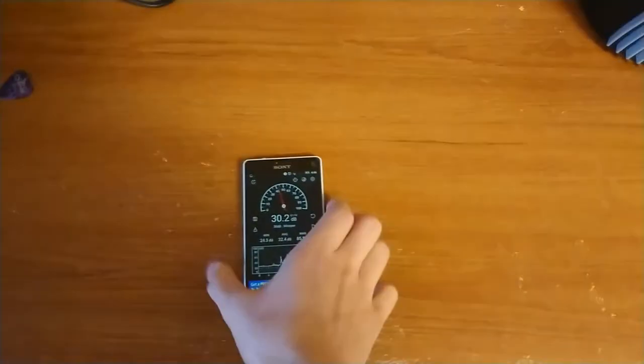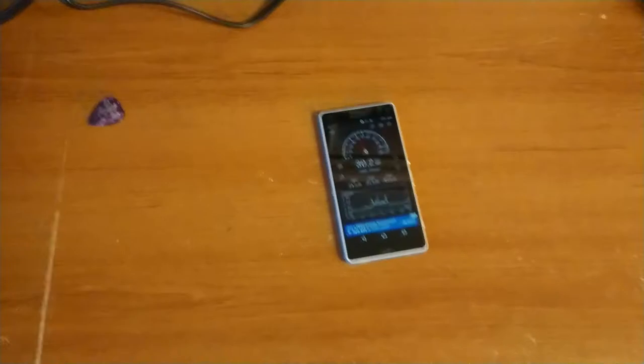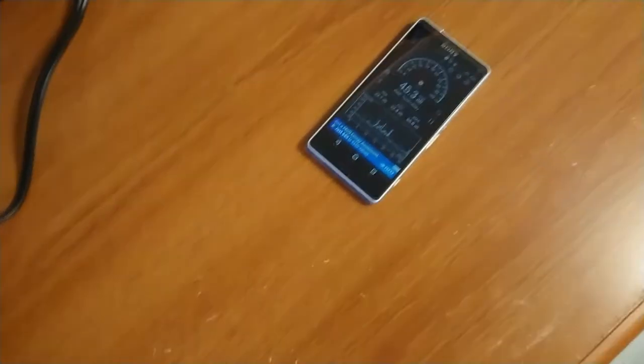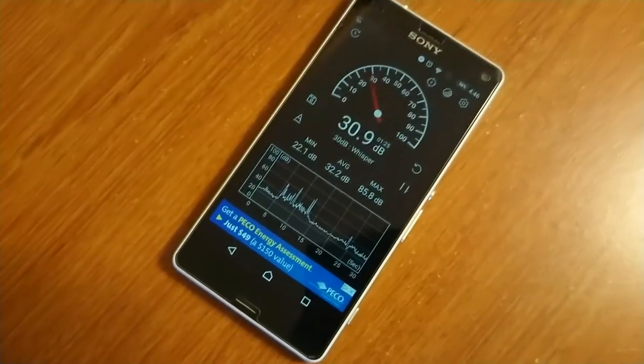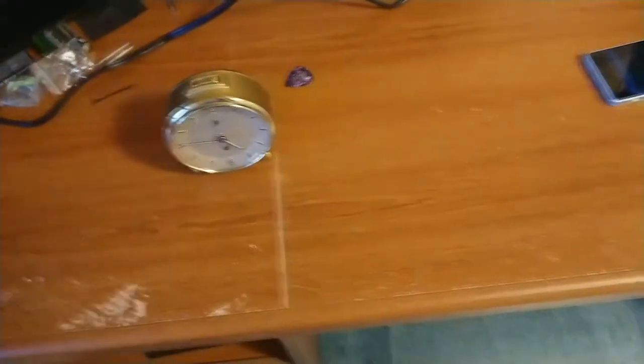Let's see how loud this is. I have a sound meter app on my phone — it's not perfectly accurate but accurate enough. I have a ticking clock here for reference. I'll put the heater about a foot away — see, it's at the same loudness as a ticking clock.